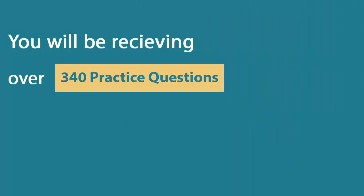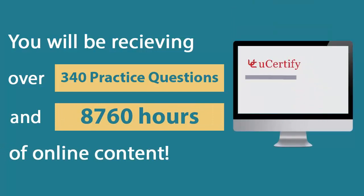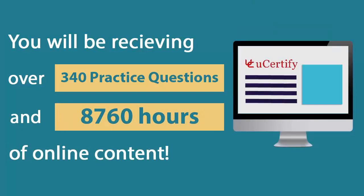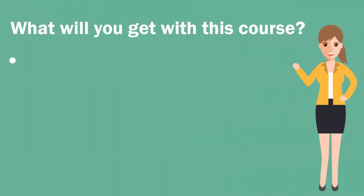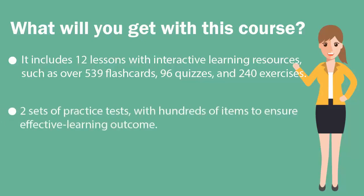In the U-certify course, you will be receiving 340 practice questions and 8,760 hours of online content. It includes 12 lessons with interactive learning resources such as over 539 flashcards, 96 quizzes, and 240 exercises. Each course has 2 sets of practice tests with hundreds of items to ensure effective learning outcomes.